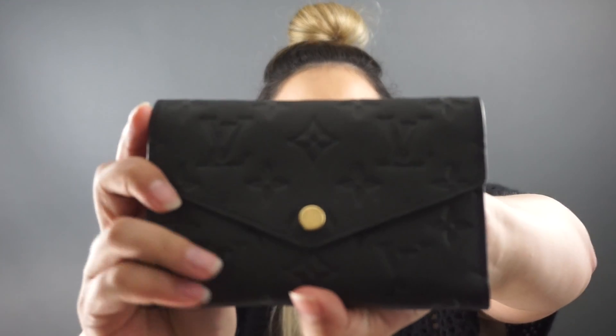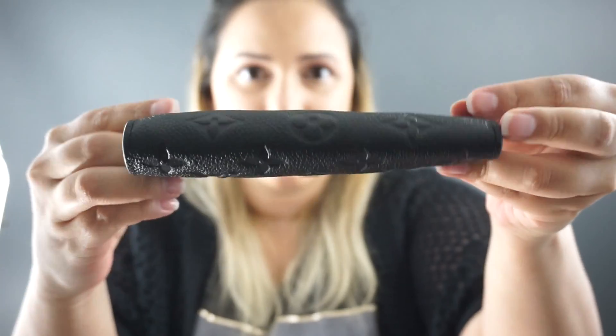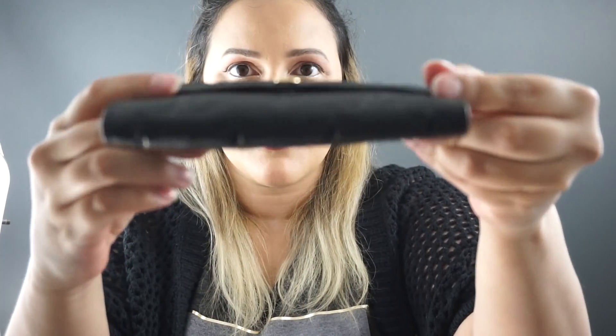Today I'm going to be reviewing the Louis Vuitton Curieuse wallet, and this is in the black empreinte — so this is what it looks like. There are three things that I really love about this wallet. The first one is the gold hardware — it's really pretty against the black leather. The second thing I love is the detailing of the empreinte leather, which is in the monogram, so that's really pretty. And the third thing is the glazing, because it's super durable.